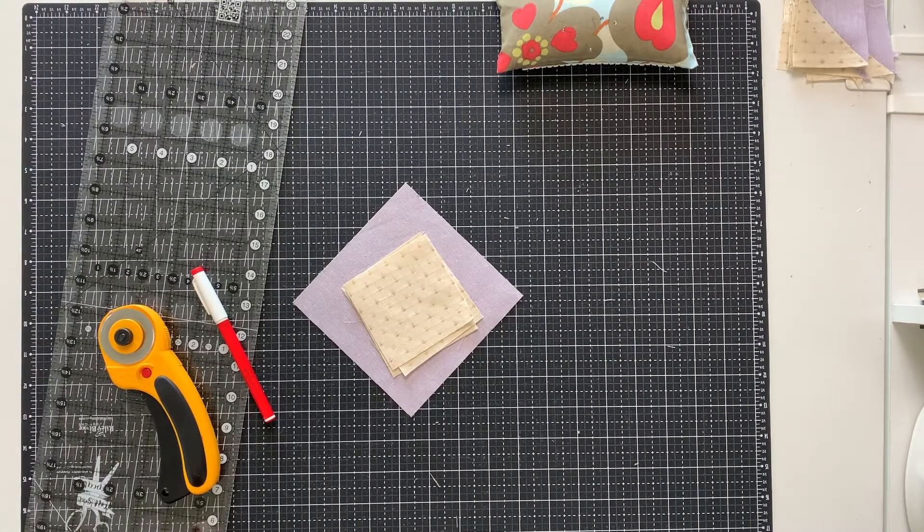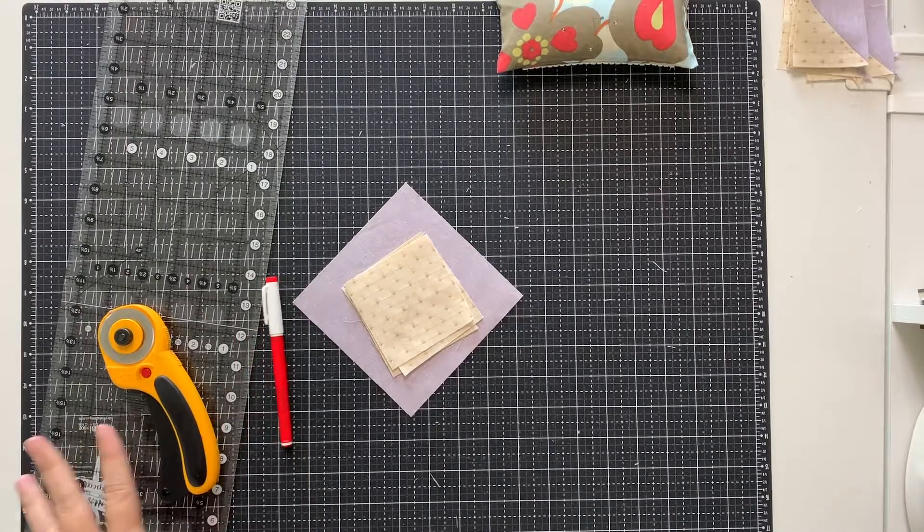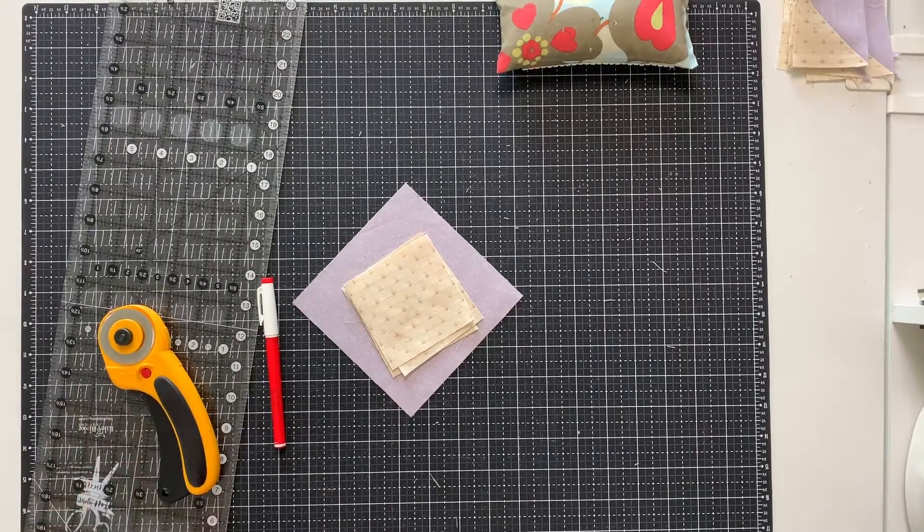In this video I'm going to go through how to make no waste flying geese. You'll need a large square, four small squares, a marking device, and a ruler and rotary cutter.